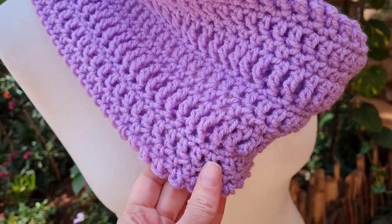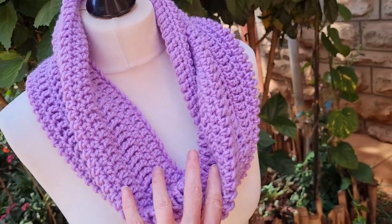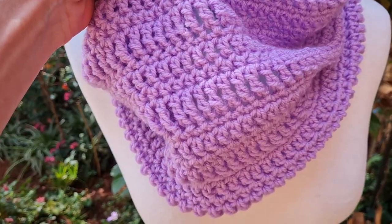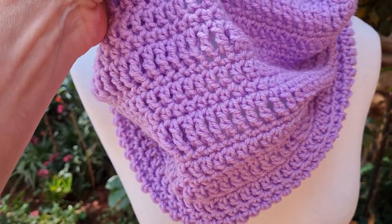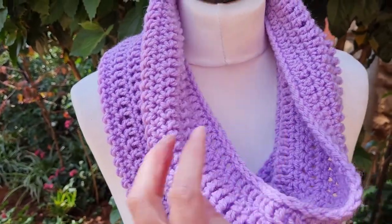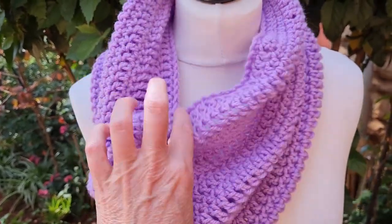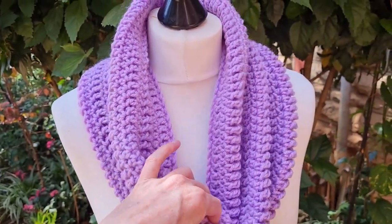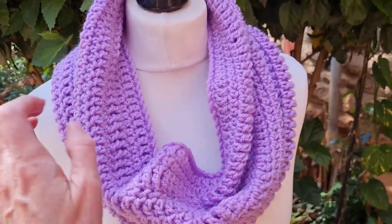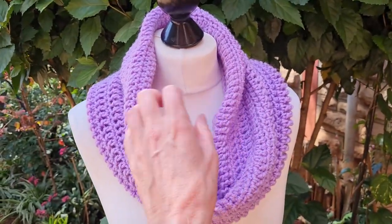We're just going to be doing the four stitches: single crochet, half double, double, and treble crochet. We're joining in the round, so working in a spiral — no stepping up, joining, slip stitching, nothing like that. We're just working around and around, practicing one new stitch every round. You're welcome to do the same stitch repeat that I did, or you can do whatever stitch repeat you would prefer. Or if there's a stitch you want to practice, you could do that more often, or use this as an opportunity to practice a stitch that's difficult for you.